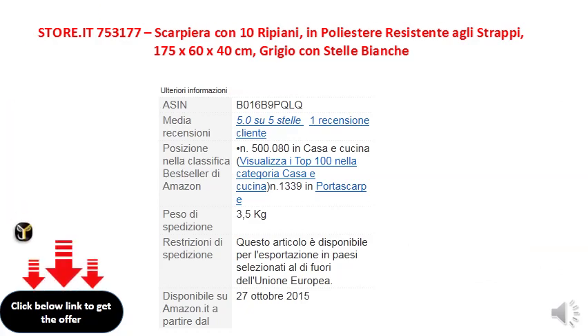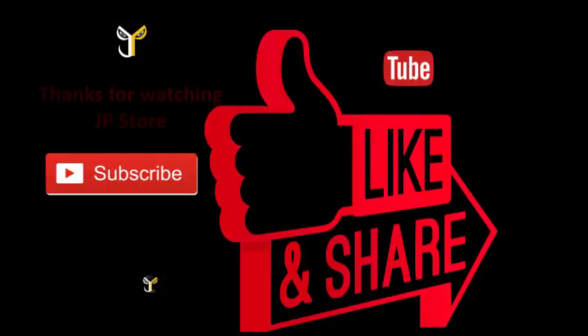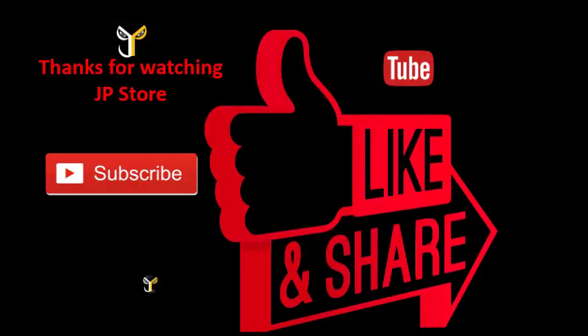For more information visit www.jpstore.com. Subscribe, Like, Share.